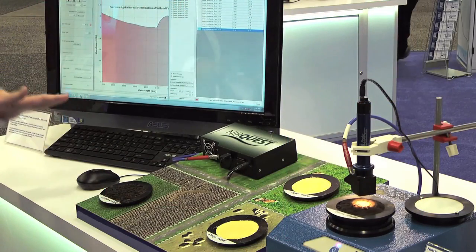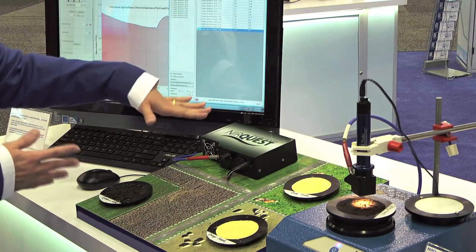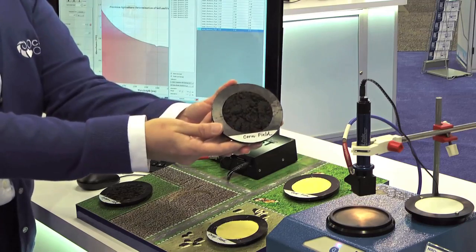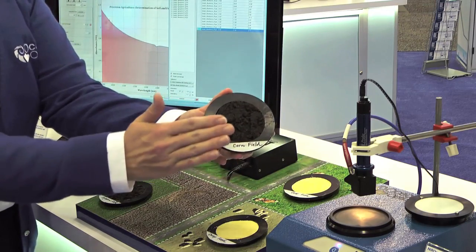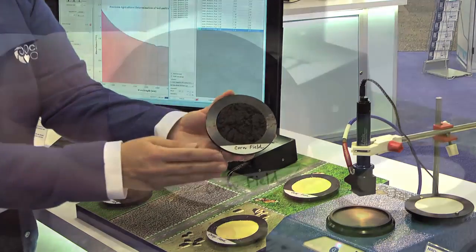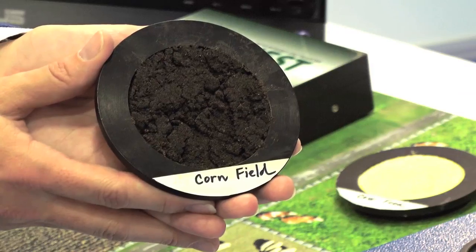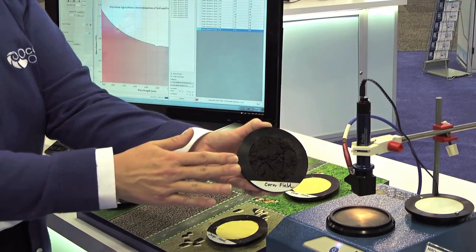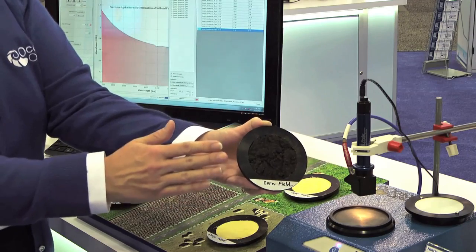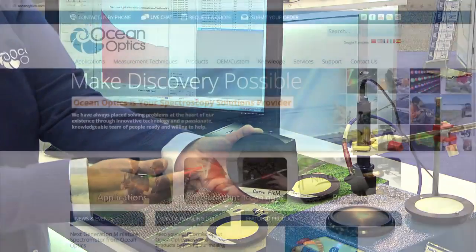Now it's important to note that these variations we're seeing when only looking at a single point are not related to the equipment itself or to the spectrometer or the measurements. They're actually related to the inhomogeneity of this sample — you can see there are differences in the height of the sample and differences throughout. These results, although accurate, are not as valuable and representative to help the farmer make sure that he's treating his soil appropriately to maximize his yield and minimize waste.